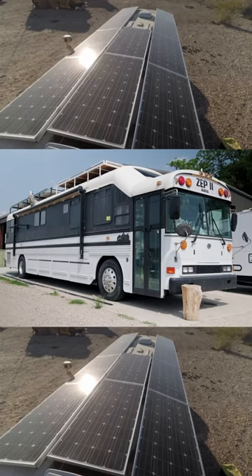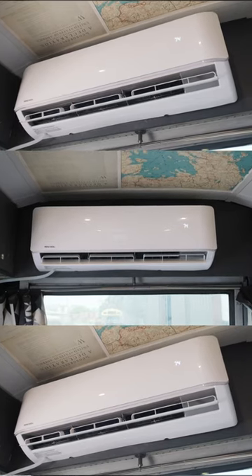Not only is it easy to install, but it's also extremely power efficient. In this bus it's fully off-grid, so we have solar panels on the roof powering everything inside, so we need power-efficient things in here. But also, if you're just trying to keep your power bill down at home, this unit is a great option for you. That concludes our review today on the Mr. Cool DIY 24,000 BTU Mini Split.